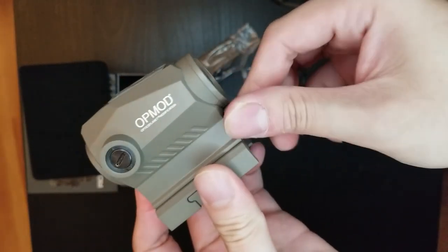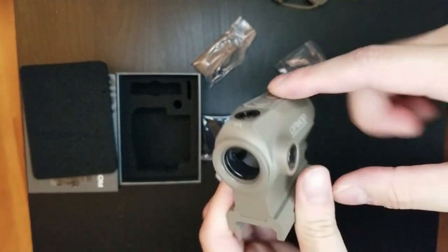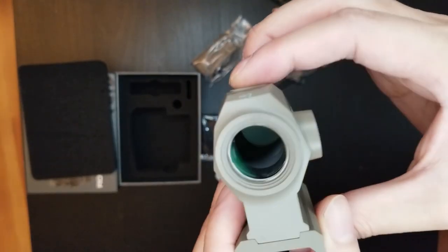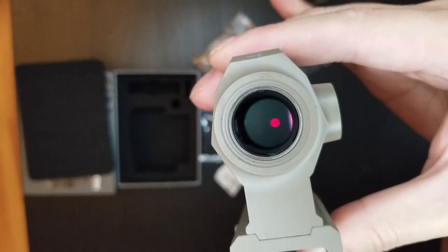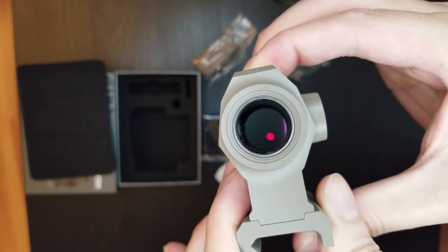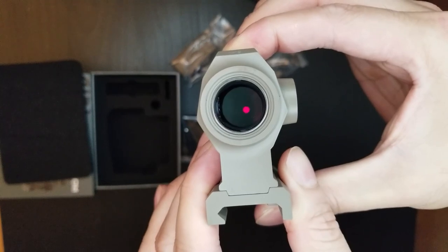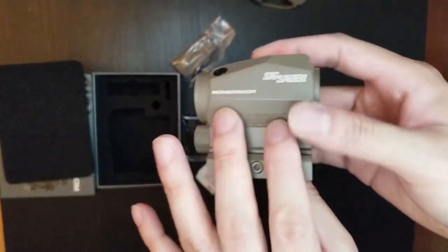I'm going to put in the battery. Okay, the battery is in. To turn this on, just press plus or minus and hold it for more than one second — and there's a dot, a circle with a dot. To change it, hold both plus and minus, and now we have just a dot without a circle. Hold plus and minus again for more than one second and we get back to the circle dot. I'm not totally sure if there's a circle-only mode, but that's the reticle switching.